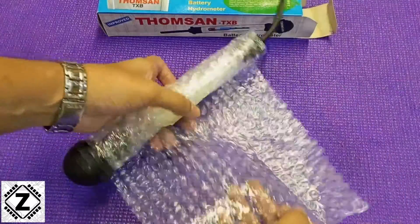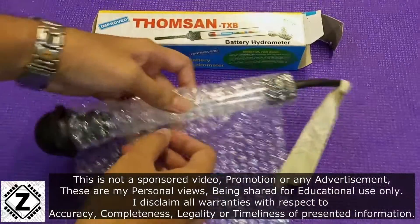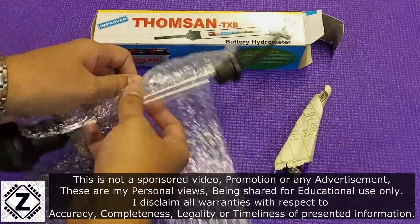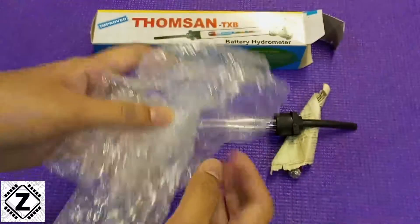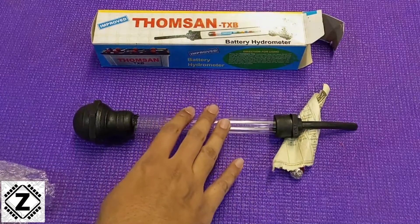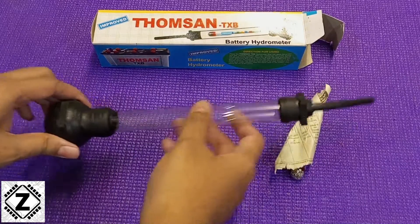Make sure you unwrap the packaging very carefully because it will come in different parts. Good packaging material is very important because a lot of hydrometers break in the journey. So here are the two main parts.